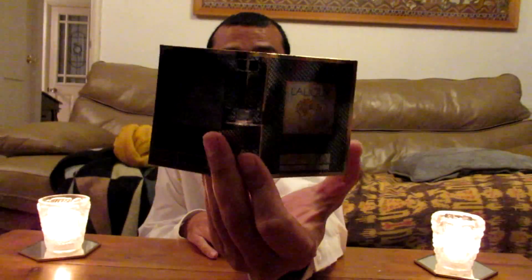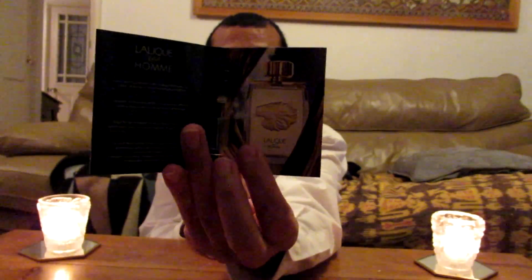Hello! Right now I'm going to review Lalique Pour Homme Lionhead version — you can see that's the bottle in there. I've already got a bit of beef with this one because it's Eau de Toilette, which never lasts very long on my skin. I'm not sure if I'm going to like it, but anyway, let's give it a try.